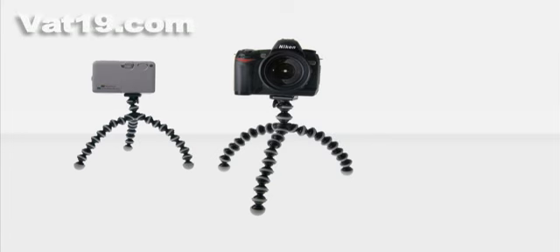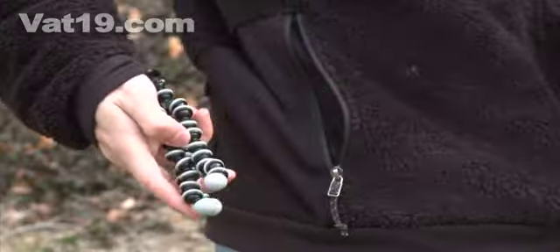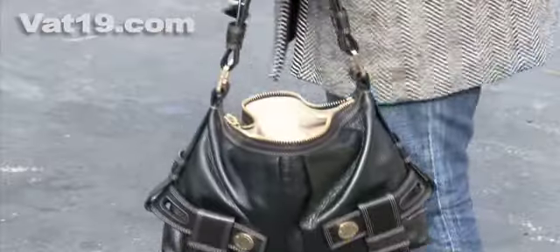The Gorillapod Flexible Camera Tripod allows you to take self-timed photos from almost anywhere. Because of its small and compact size, the Gorillapod can be stored in a pocket or a purse and taken wherever you wish.